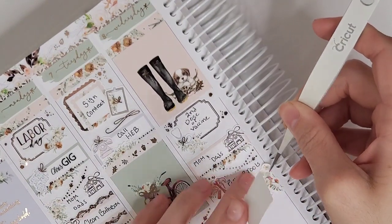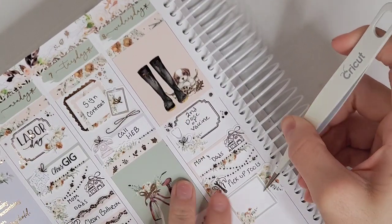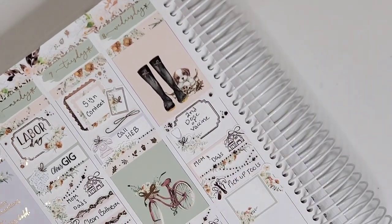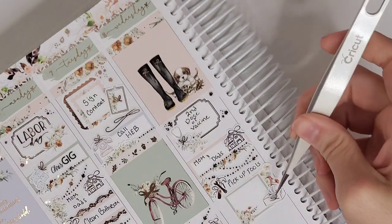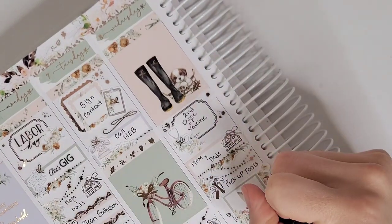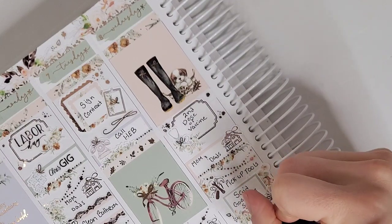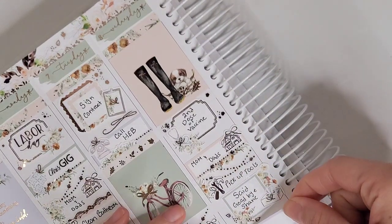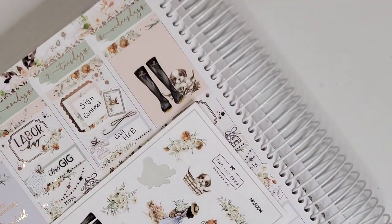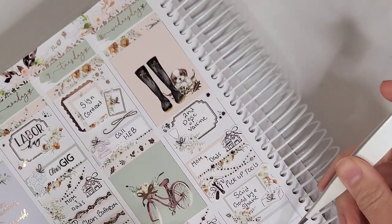Wednesday was Day One on my way to set. I started by getting my second vaccine dose — marked with a vintage box from My Spoiled Planner, florals from the kit, a stethoscope from White Deer Stationery, and mini deco from Sadie Stickers. I was worried about getting sick on travel day, but I just willed it away — my arm was sore, that was it.